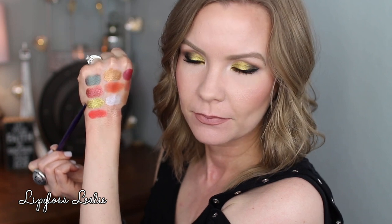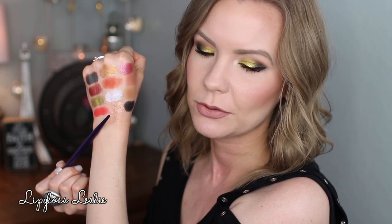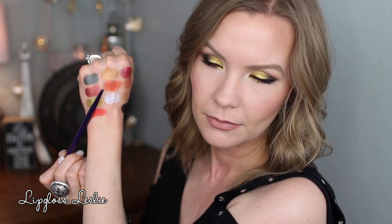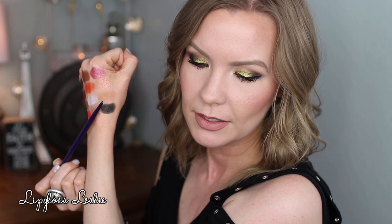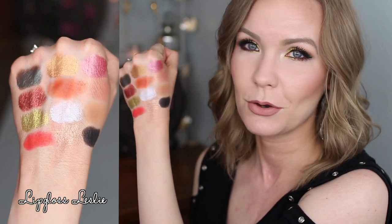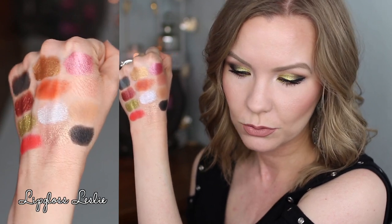Let's look at swatches, starting top left: Sokoto, Wodaabe, Bororo, Kia, Zoya — a little hard to see on my skin tone, it's close — Iman, Jamila, Senegal, Chad, Katsina, Lulu, and Fula. I just love the overall tone and feel of this palette. There are four mattes in this palette.